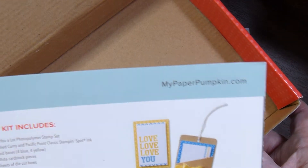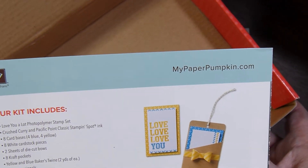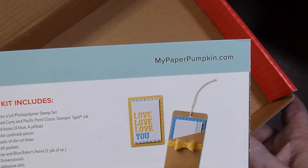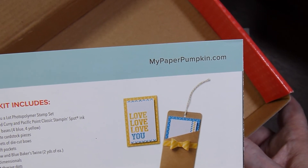It came with two Stampin' Spots that month and year: Crushed Curry and Pacific Point. The eight card bases and eight craft pockets.